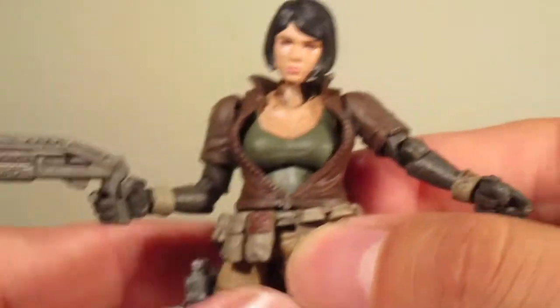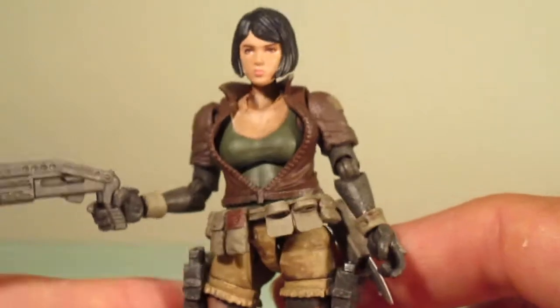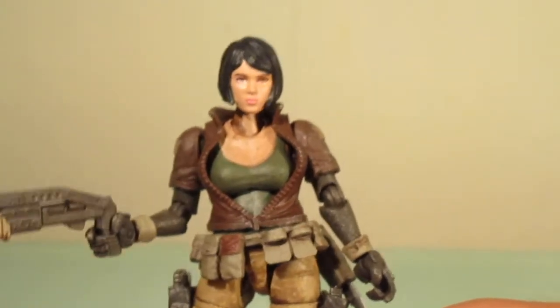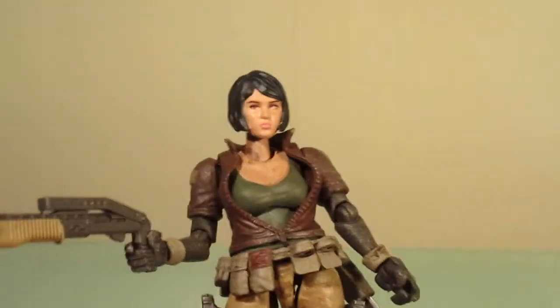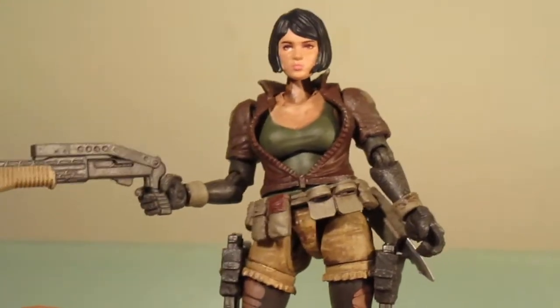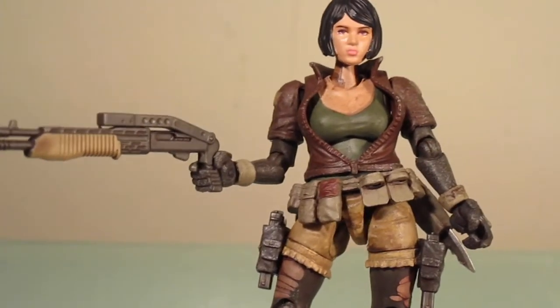She is a pretty good figure and I'm glad I have her in my collection. With the prices of Acid Rain figures going up, she's going to be a little pricey, within the $40 range. Depending on where you look, if you're a fan of Acid Rain figures, it's not going to be cheap, but if you look in the right places you might get a deal.